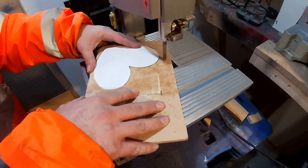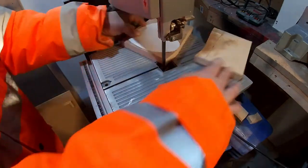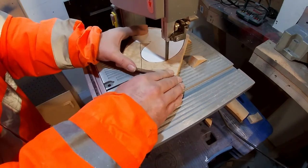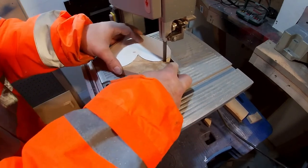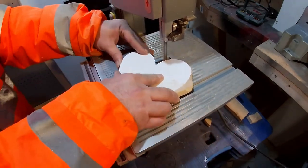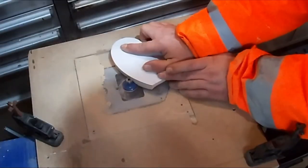Spend as long as you want on this — depends what finish you want. Now I'm just cutting the heart out; it's about the same process as the word. It's a lot easier than the word, this is. I can use a jigsaw if I'll cut these out — not even a coping saw. Is that done.